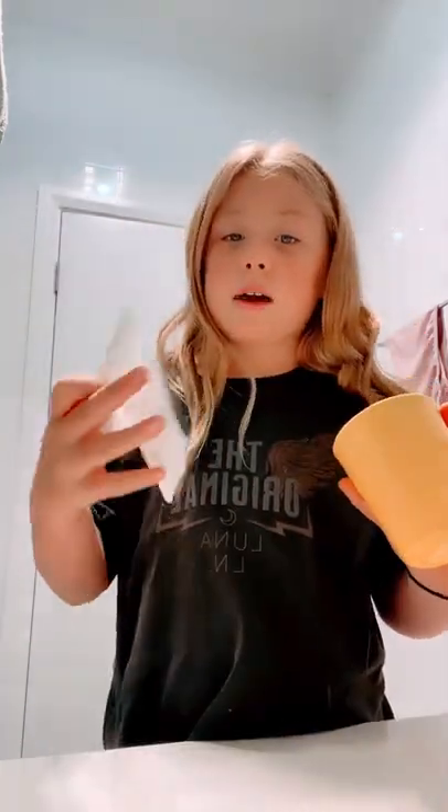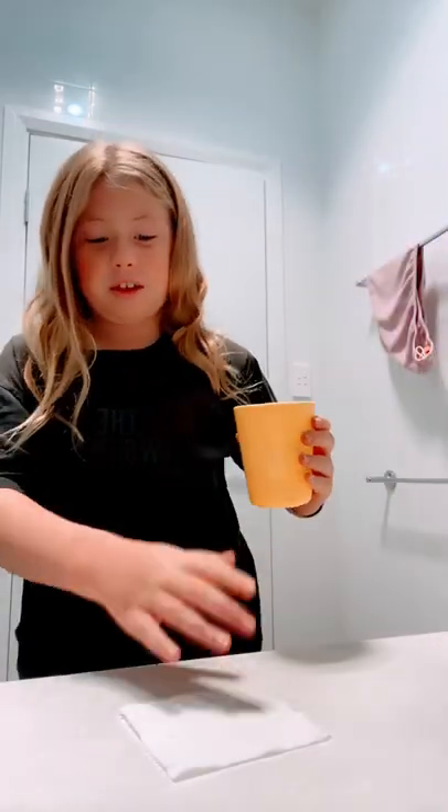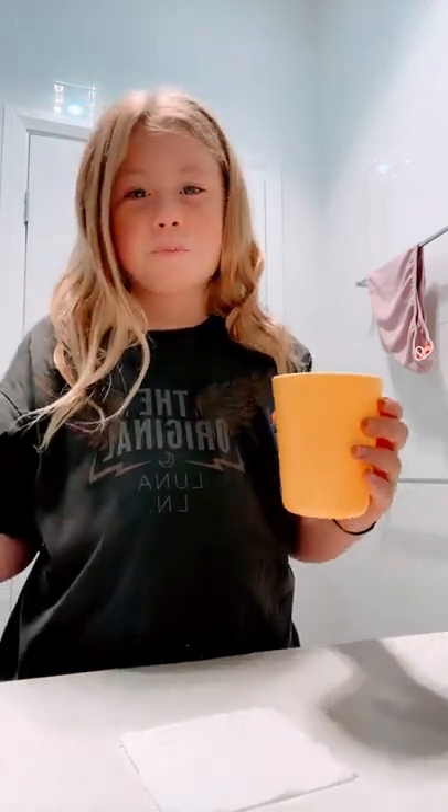Hi guys, so it's Nat right now and I want to try a slow pack with toilet paper and water. So apparently if you get toilet paper and then you fill a cup of water — we're in the bathroom right now so we don't spill anything. It should like dissolve, not dissolve, but like you can't be able to see it that well.